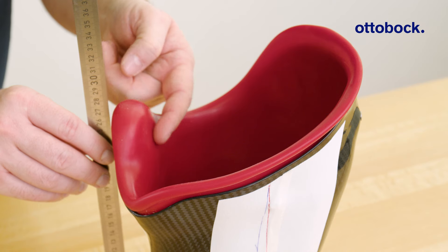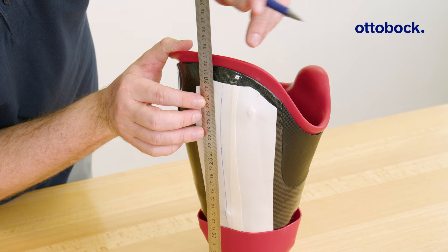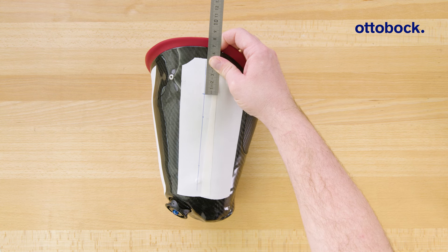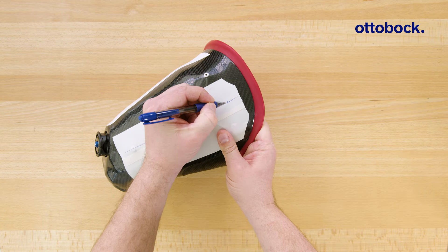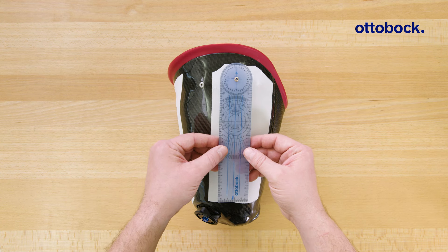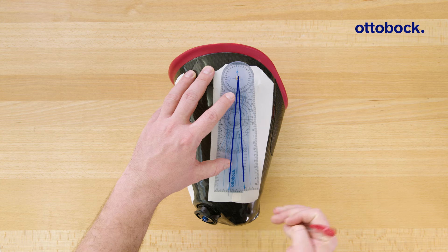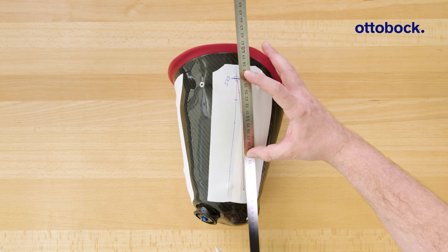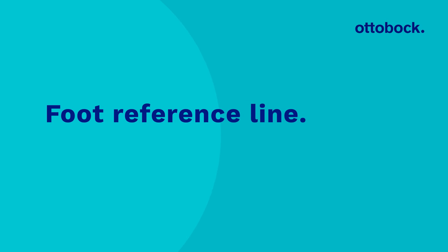Next, use the 50-50 gauge to mark the center of the socket in the sagittal plane. Now we can determine the socket reference point. Place the socket into the plaster cup so that the reference line is aligned with the plumb line, and measure the distance from the workbench to the tuberosity. Transfer this length to the line drawn on the lateral side and add 3 centimeters to get the socket reference point.